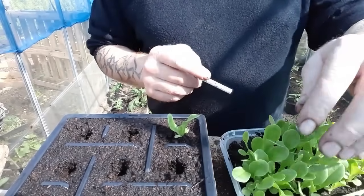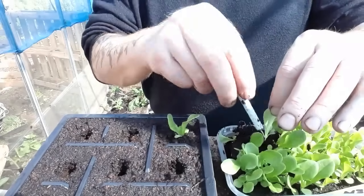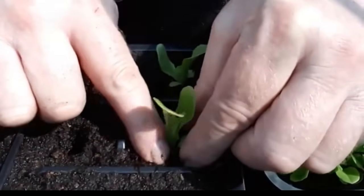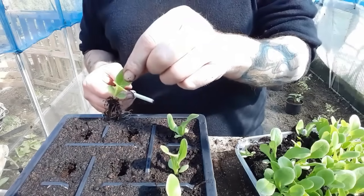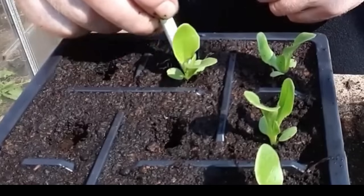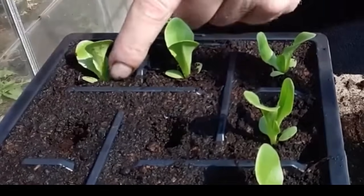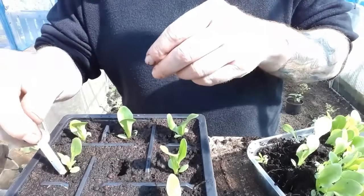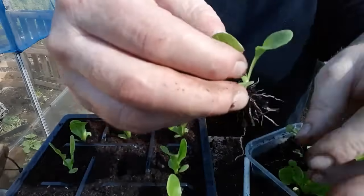I'll leave these much longer and they'll be really difficult to get out, so it's just as well we're doing it today. That one's got loads of roots again — shake some of that compost away to make it a bit easier. Just shake these to see if we can part some of them. Yeah, leave that little one — we'll take this nice big one.